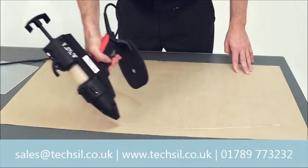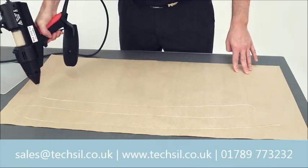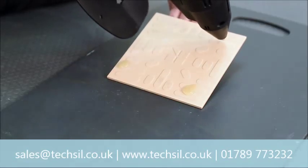Offering such a high output, the Tec 3400 has a long bead run, which makes it ideal for use with packaging. But the versatility of the 3400 allows it to be used for many other applications, such as attaching gripper rods,